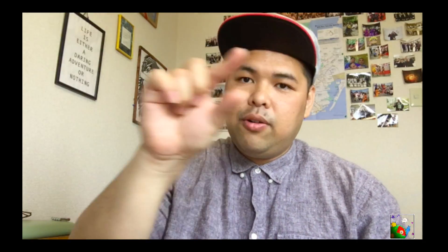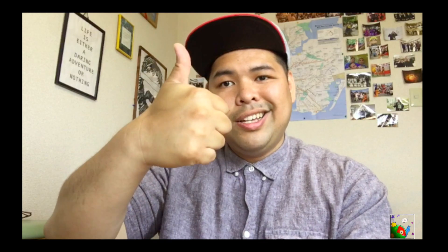Thanks for watching! Send me a comment down below letting me know what your favorite convenie is and what is your favorite thing out of all three convenies — they all have hot foods, snacks, and all that stuff. Let me know what is your favorite thing about the convenies here in Japan. Make sure to hit that subscribe button and the like button. Thanks for watching everyone, peace!